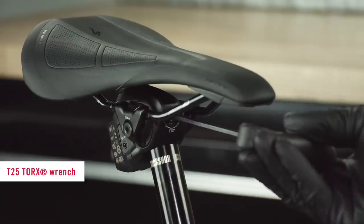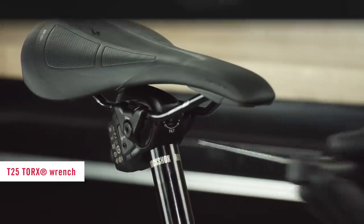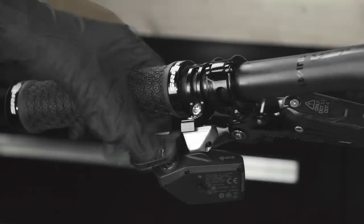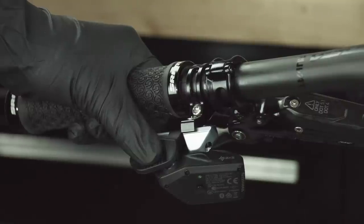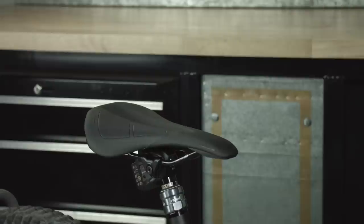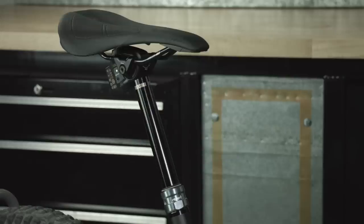Rotate the tilt adjuster bolt clockwise until it is snug. To lower the seatpost, push and hold the controller paddle — your body weight will compress the seatpost. To raise the seatpost, unweight the saddle, then push and release the paddle.